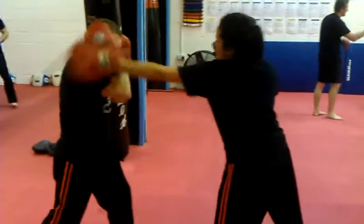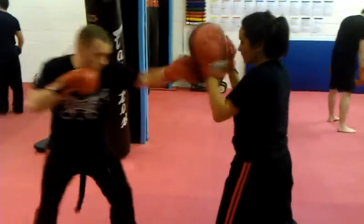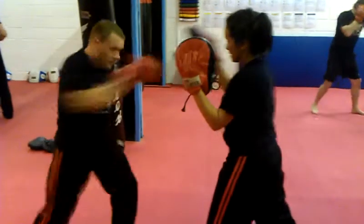Double jab, block — return back with the opposite hand. And number two: jab, cross, hook. Sharon hits him back, opposite hand return.